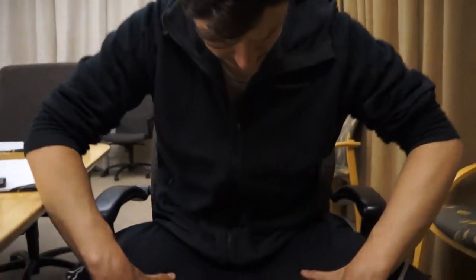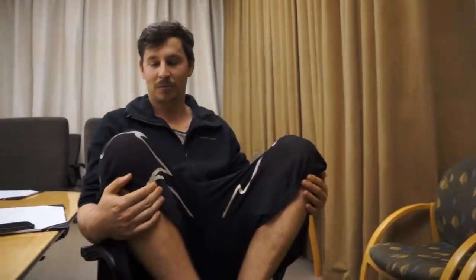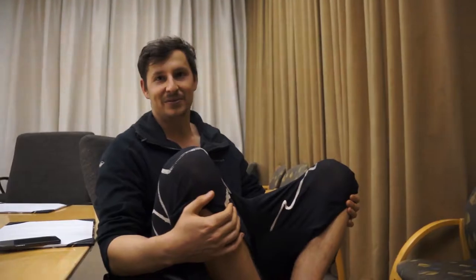Another thing that's weird for parkour shorts is that they're just really see-through, which is cool I guess if you're into it. That may have something to do with the way I've been wearing them — stretching them over the knees — but I think it's probably more an intentional design choice on their part for some reason.